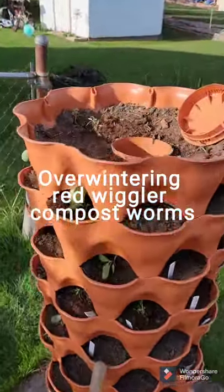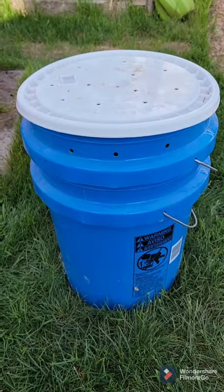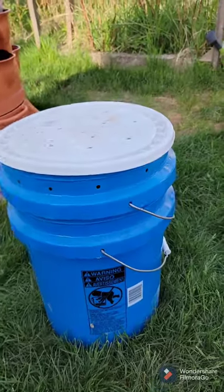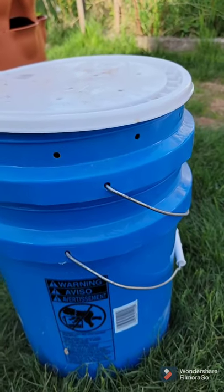The center of my garden tower has a compost tube in it that's slotted for compost worms. I overwinter them in this two bucket system. The uppermost bucket has holes drilled around the top for them to have air.